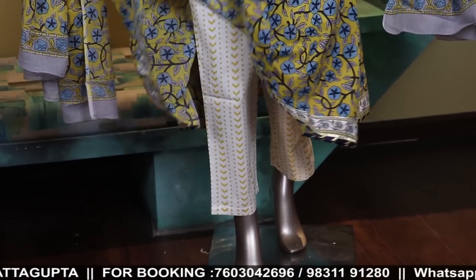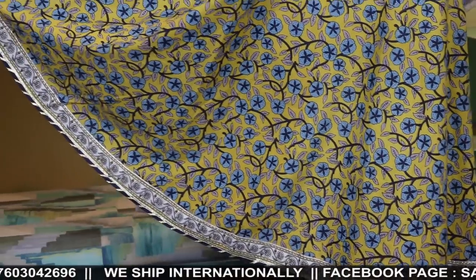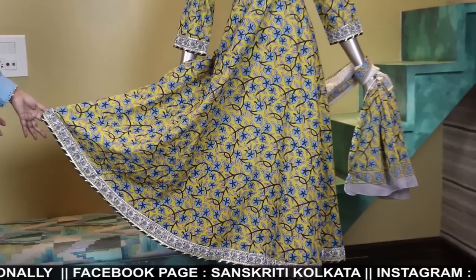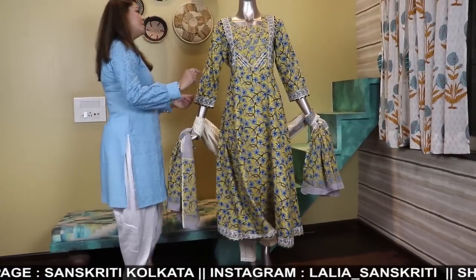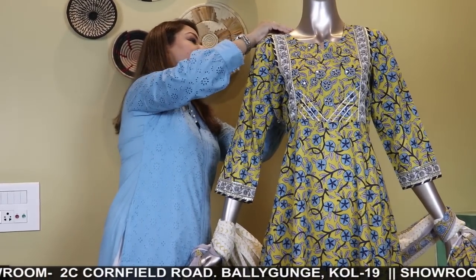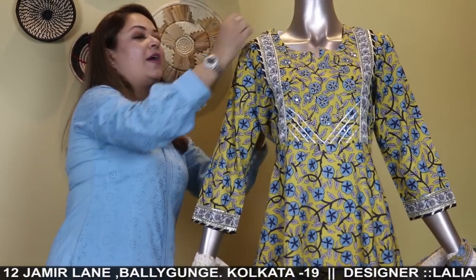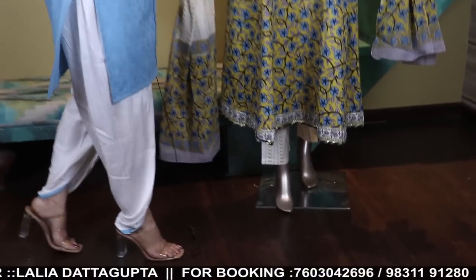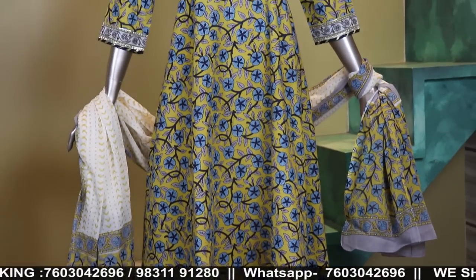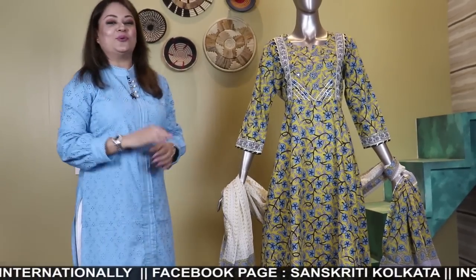This beautiful mull cotton dupatta comes with a yellow and white bottom plazo. Full-length Kali kurta — back also printed. It's a three-piece set. Sizes available: 40, 42, and 44. The price is 3450 rupees. Beautiful cotton full-flare kalidari set — 3450. So it was a long video. Hope you watched till the end.